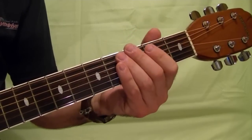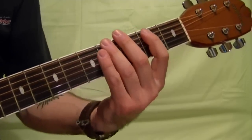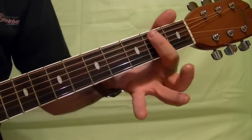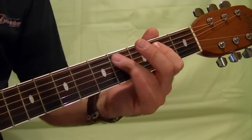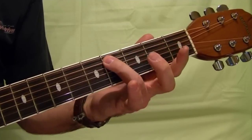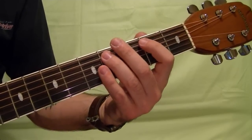Then some rhythm like this: that's the top string second fret hammer on to the fourth, fifth string, fifth string second fret, fifth string second fret. Then play the top string open, fifth string second fret, and fourth, second. Play it in a loop, just repeat it.